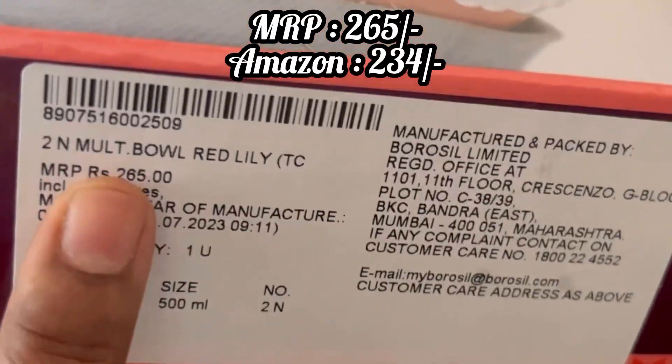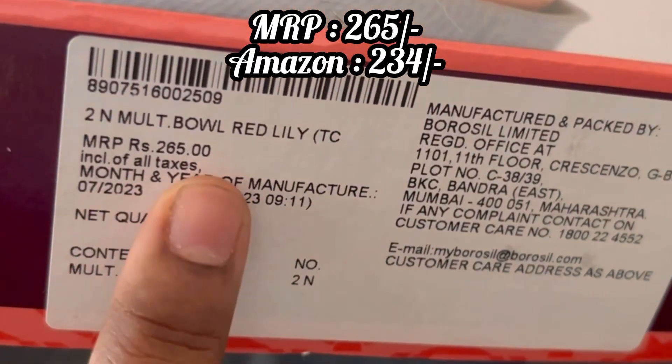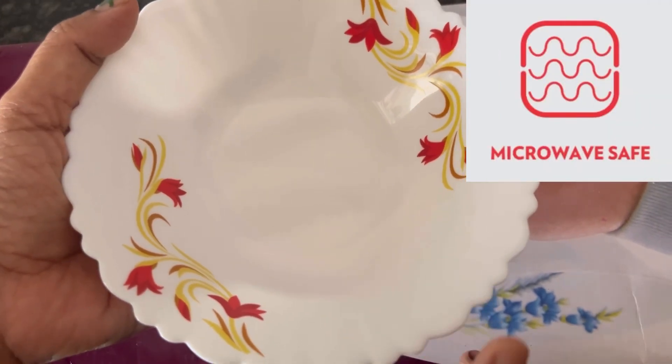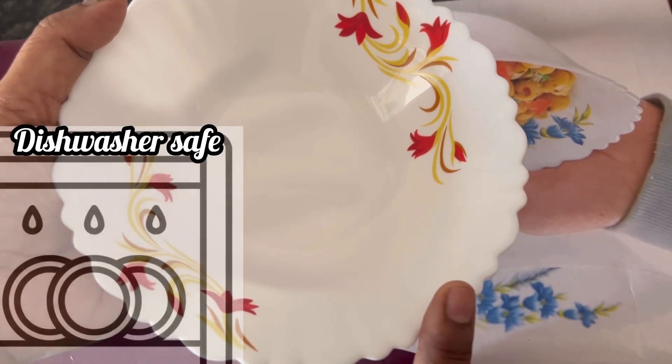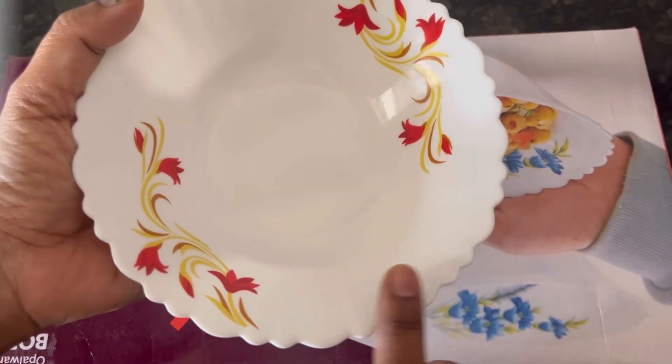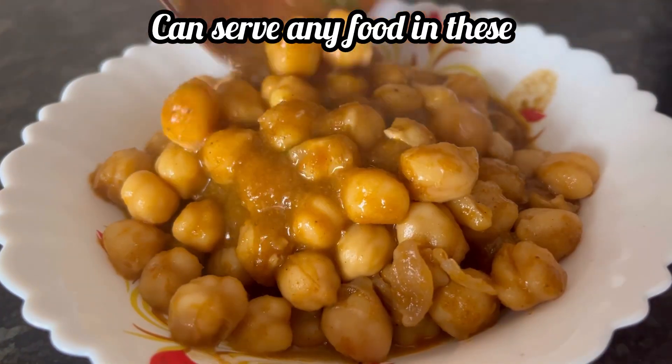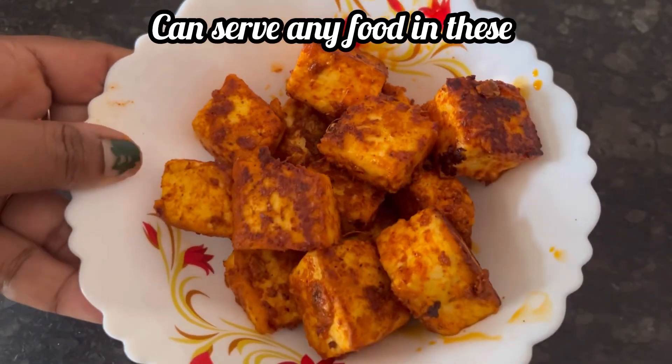The MRP of this bowl set is 265 rupees. Its features are: it is 100 percent bone ash free, microwave safe, and dishwasher safe. It also has a stain proof surface. You can use them to serve any kind of food.